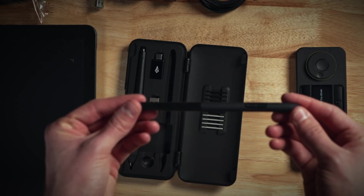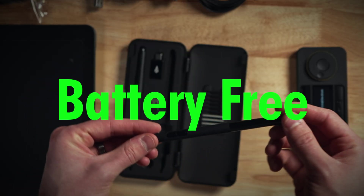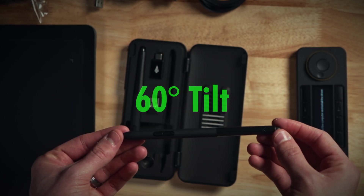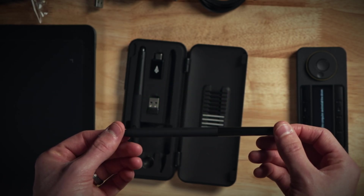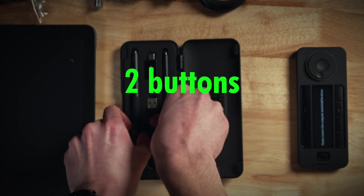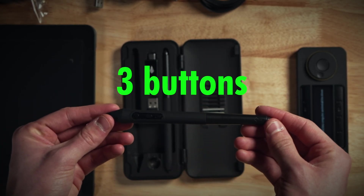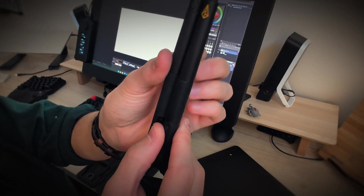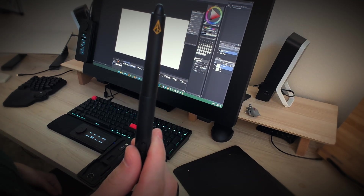There are two different pens — one thick and one slim — and they're both battery-free. Each has 8,192 levels of pressure and a 60-degree tilt. The slim feels good for fast gestural work and has two customizable buttons, while the thicker pen feels better for longer-term drawing and rendering and has three customizable buttons. They are not usable across devices — tablet pens can only be used on this tablet, indicated by their respective colored logos.